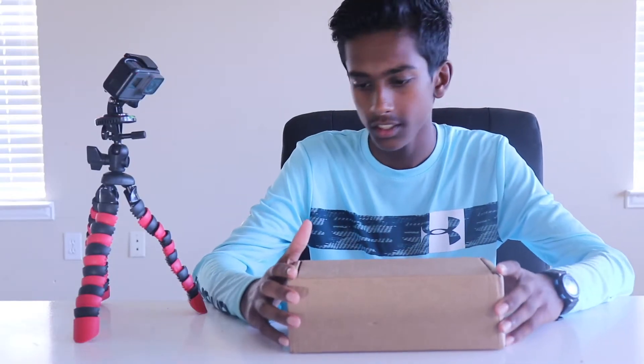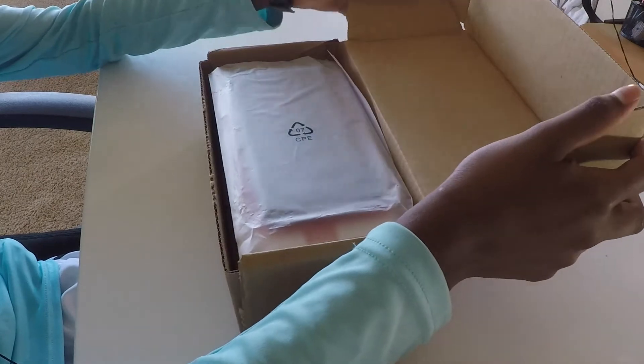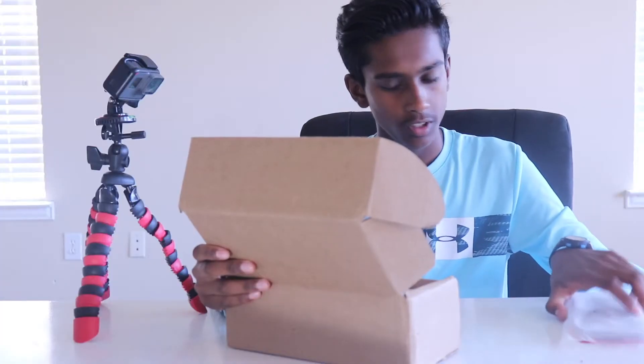What is up guys, welcome back to another video — you guys are watching Bros Art. Today we have a very special unboxing, so let's get right into it. By the title you can probably already tell what we are unboxing.